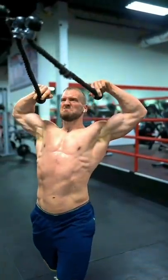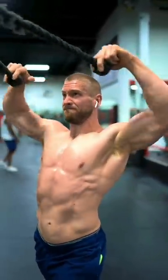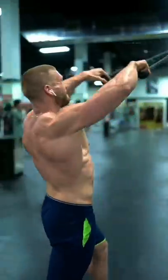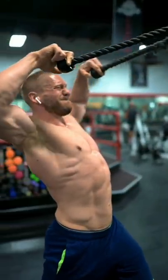Then the two finger face pull. With your index and middle fingers, imagine that you're trying to scoop the rope towards your face just over the tops of your ears. Pull your shoulders down and push your chest through at the bottom. Another way to think of it is to show your armpits off to the wall in front of you and push your wrists behind you.